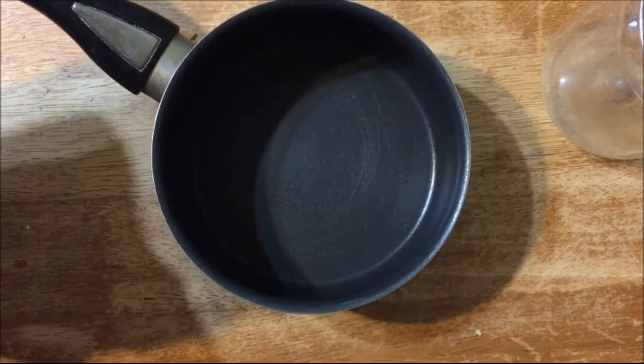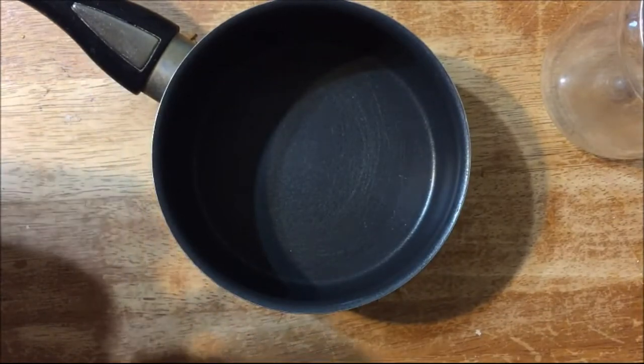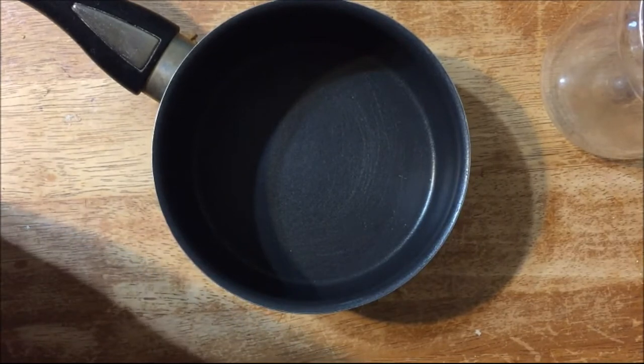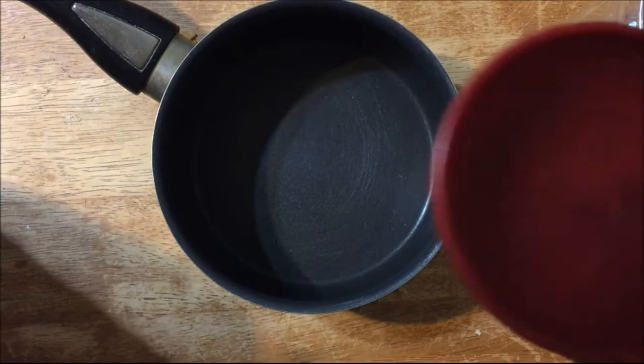Hi everyone, today I'm going to show you how to make hummingbird nectar. You don't have to buy it — you can make it. First, I just have a saucepan here, a small one.